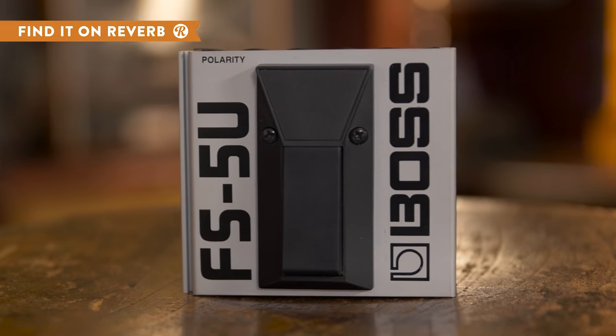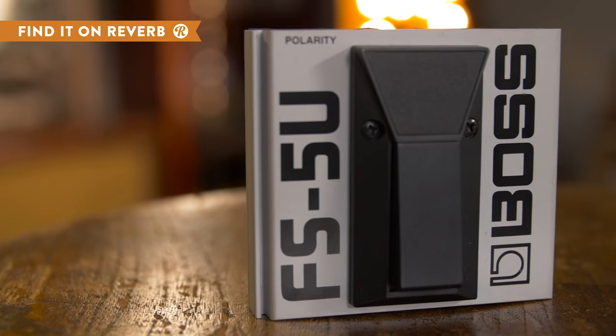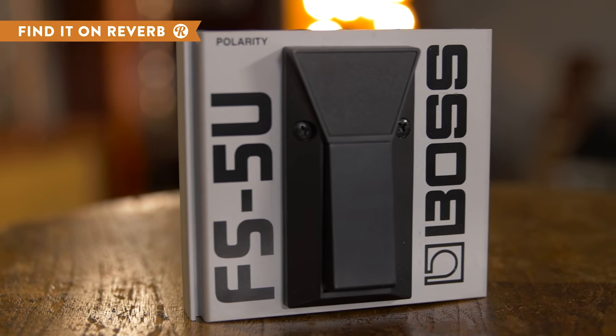Encased in a well-built metal chassis and fitted with the ability to connect to other Boss switches, the FS5U makes it easy to manage your effects with the tap of a toe.